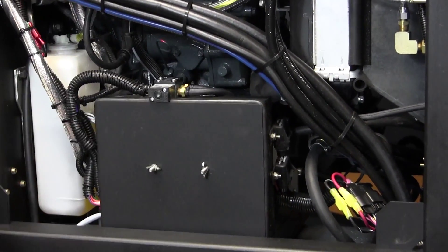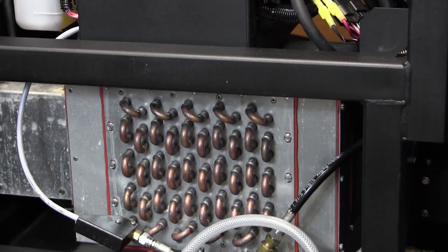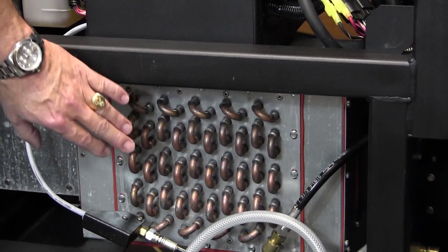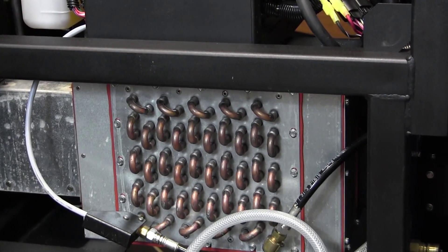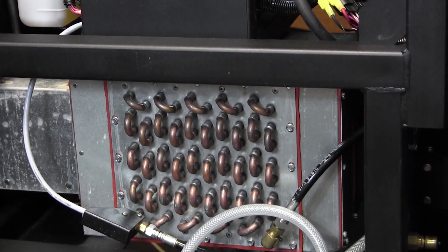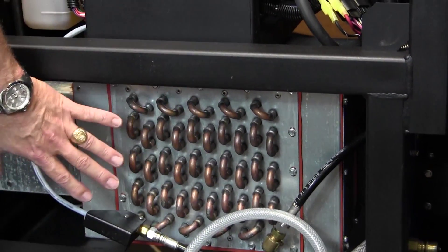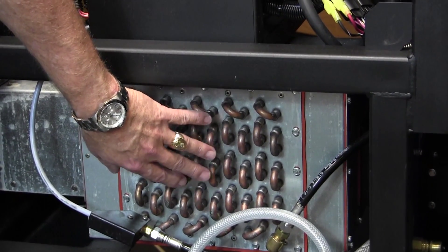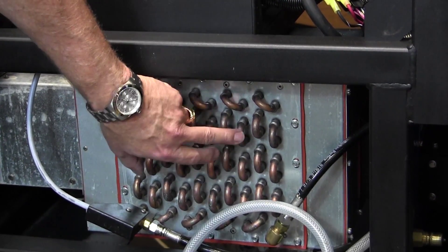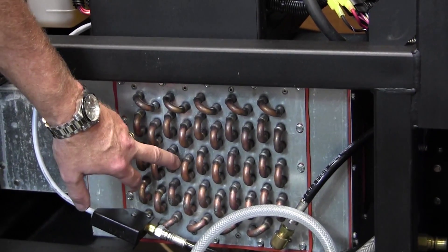Down below is the second stage of our heat exchanger for this machine. This is the box heat exchanger down here at the bottom, where the exhaust from the engine and the exhaust from the blower are captured and run through this box. The transfer of heat from the air to the liquid running through these copper tubes is where we get the bulk of our heat.